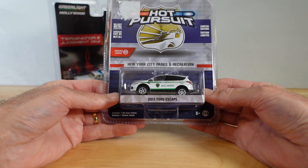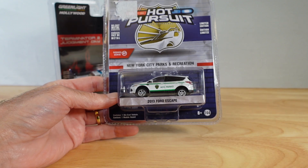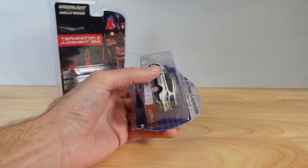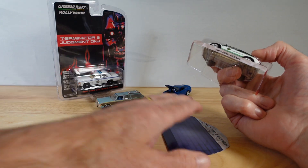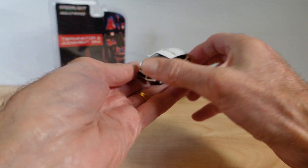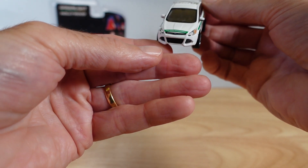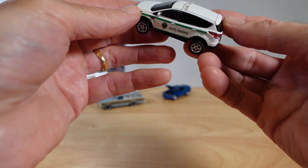We might as well open this as well — the 2013 Ford Escape, New York City Parks and Recreation. I'm not sure it's a real cop car, so it doesn't really count for the cop car chaser. On my trip to the States about a decade ago, we were in Vegas. We hired a car in Tucson, Arizona to see the aircraft boneyard. I found myself on the incorrect side of the road, but it was in a car park, so it didn't count — and the same happened a second time in another car park.